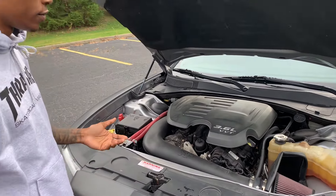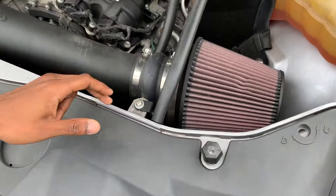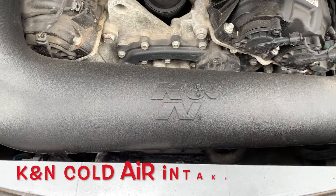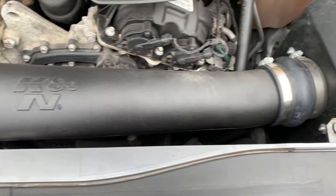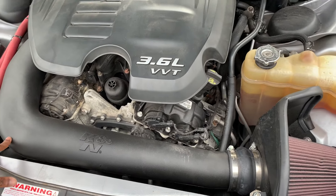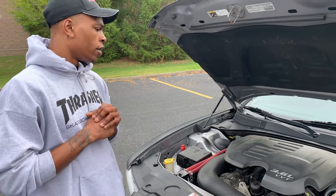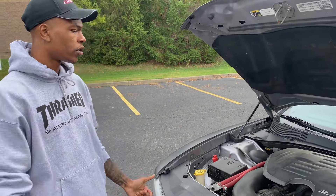Number three is a performance mod — a cold air intake. You get about 10 to 15 horsepower gains from it. I also changed the throttle body when I did the cold air intake to get the full effect. So yeah, that was number three — cold air intake paired with a throttle body upgrade.